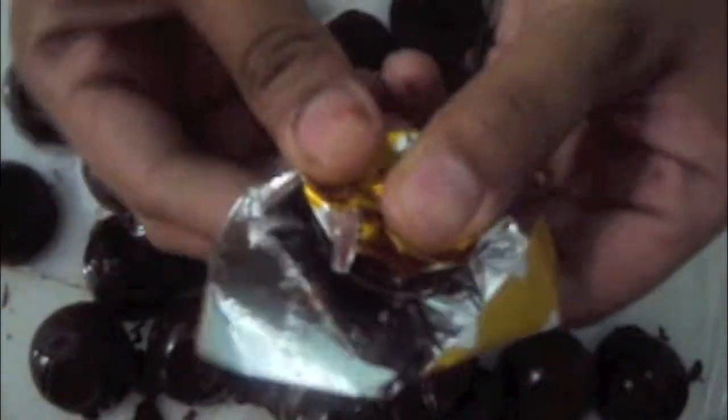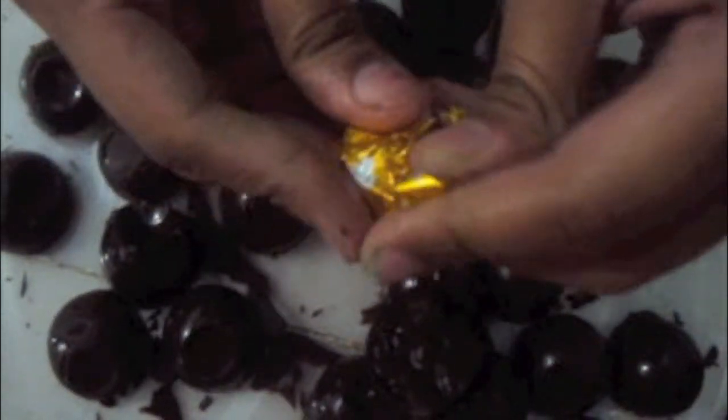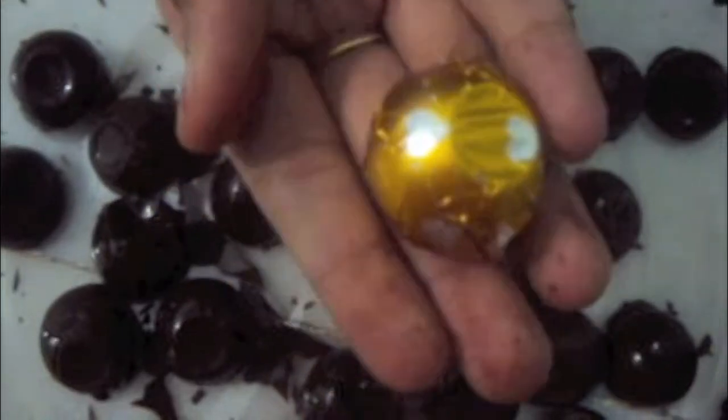Now we will wrap our chocolate in the wrapping paper. Place the chocolate head over, cover your paper and cover it. Chocolates are ready to gift.